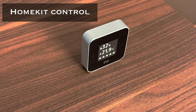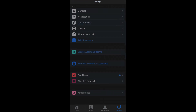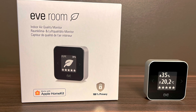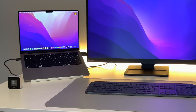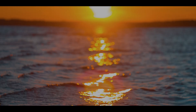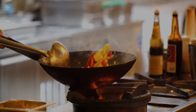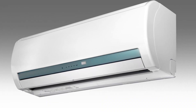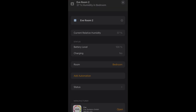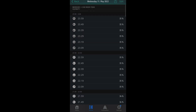Eve Room supports Apple HomeKit, which allows users to review the status of their home at any time via the Home app, the Eve for HomeKit app, or through Siri. Measurements from Eve Room can also be used in automations with other HomeKit-enabled accessories — such as turning on a humidifier when air humidity gets too low in winter, a dehumidifier in summer, an air purifier when air quality declines, or a fan when temperature rises. There are so many automations you can create. Note that the iPhone Home app doesn't show historical data, even though HomeKit still collects it — to view historical data you need to use the Eve app.